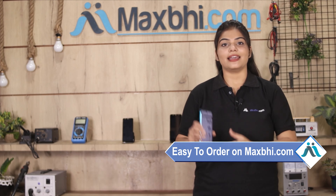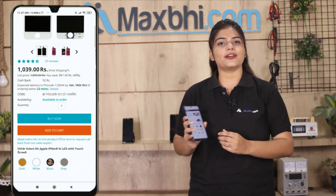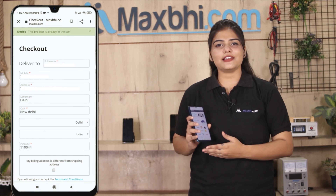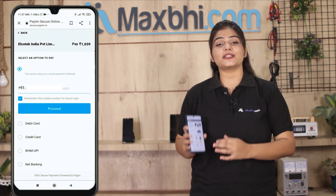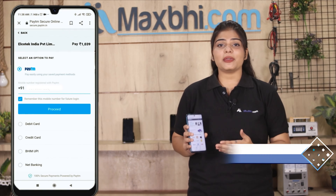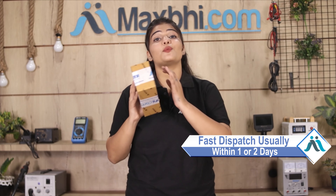Friends, ordering on MaxP.com is very easy and simple. On our website MaxP.com, go to the product page and click on Buy Now. Enter your name, mobile number, and address, then click on Order. After you click on Order, you will be taken to our Super Secure Payment page, where you can use almost every type of payment such as UPI, Net Banking, Credit or Debit cards, Wallets, etc. Once your payment is done and your order is processed, it will be safely packed and dispatched within 1 or 2 days.